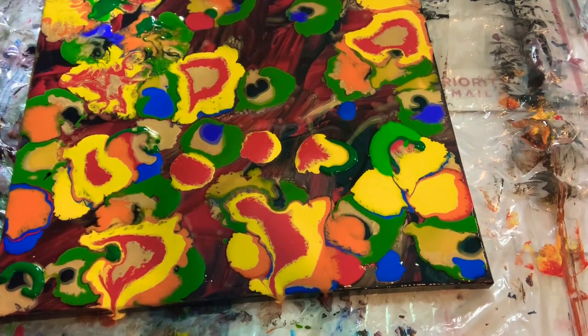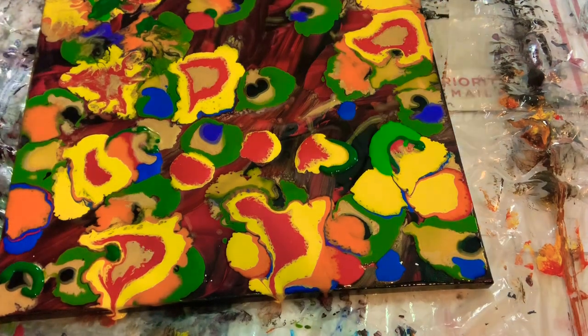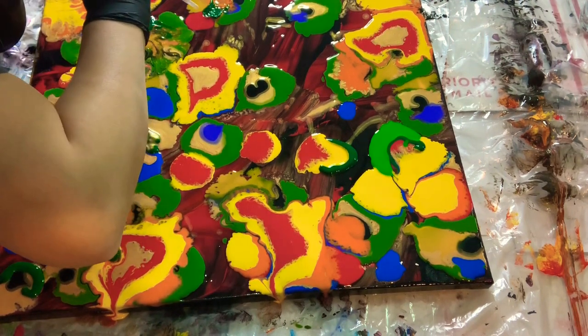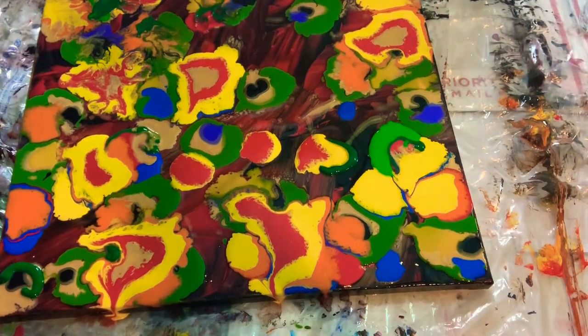Now we are doing the modified bloom by using the straw. When you're doing this, just take your time — you don't have to rush. This one takes a lot of time. If you are happy with your artwork, just continue what you're doing.